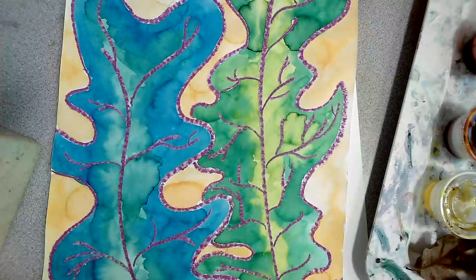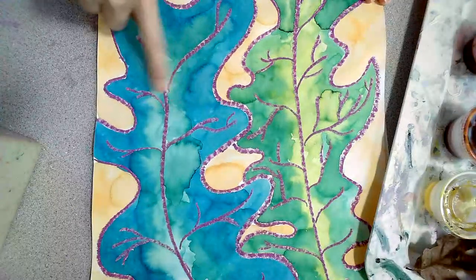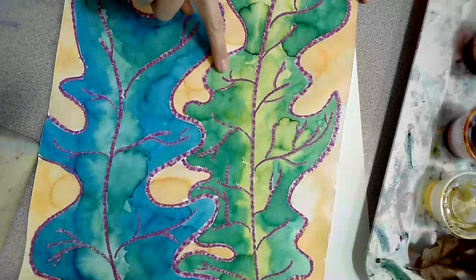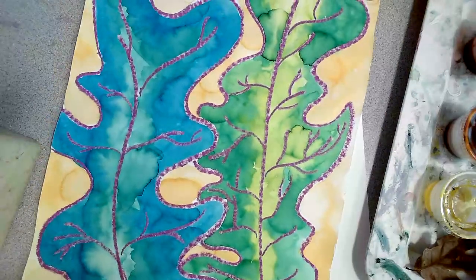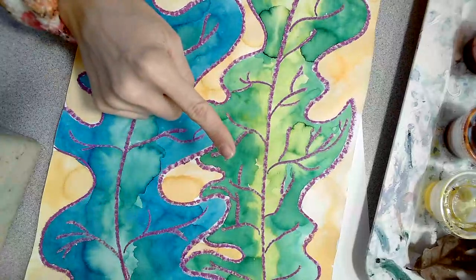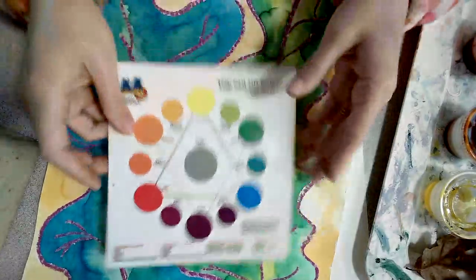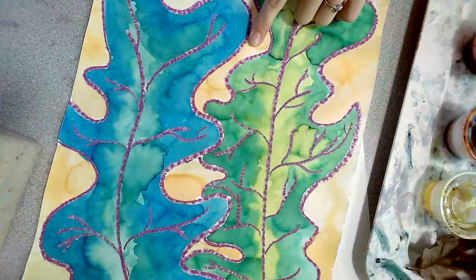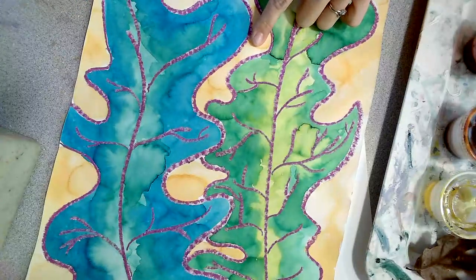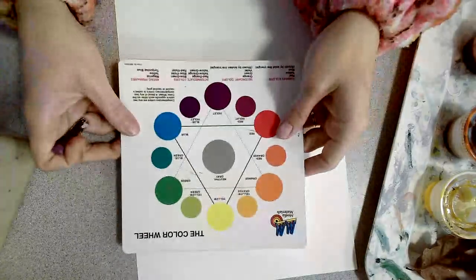If we look at my Georgia O'Keeffe-inspired leaves here, I've got blue and blue-green, and I've got yellow and green — analogous pairs. For my background, I wanted to use a contrasting color. Blue and orange are across the color wheel from each other, which makes them complementary. Whenever you are choosing your background color, try to find a contrasting color because you want your leaves to stand out on your painting.